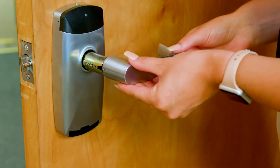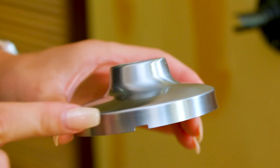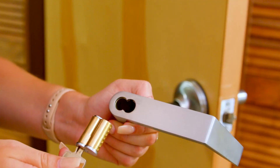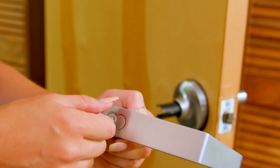Slide the inside handle over the inside shank until it clicks. With the notch at the bottom, slide the outside cover over the outside shank. Using the control key, insert the SFIC core into the outside handle.